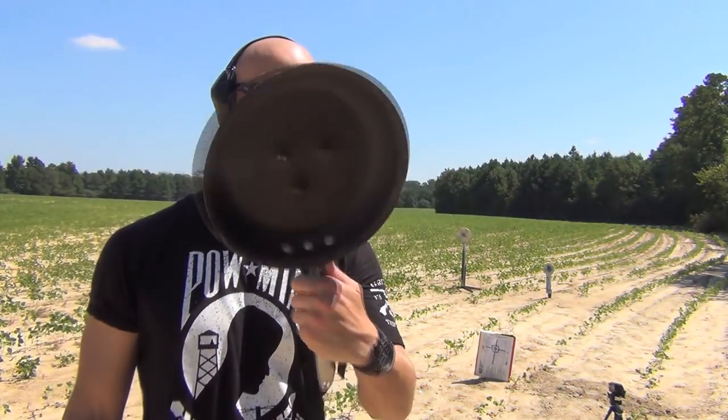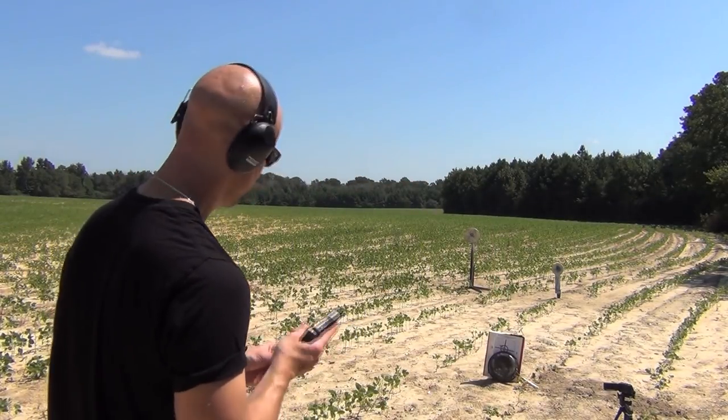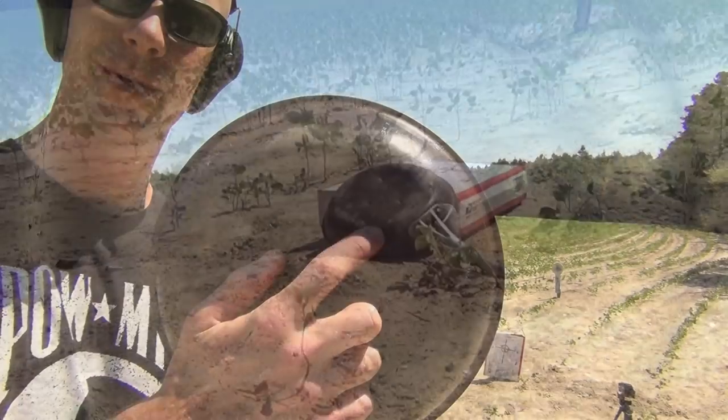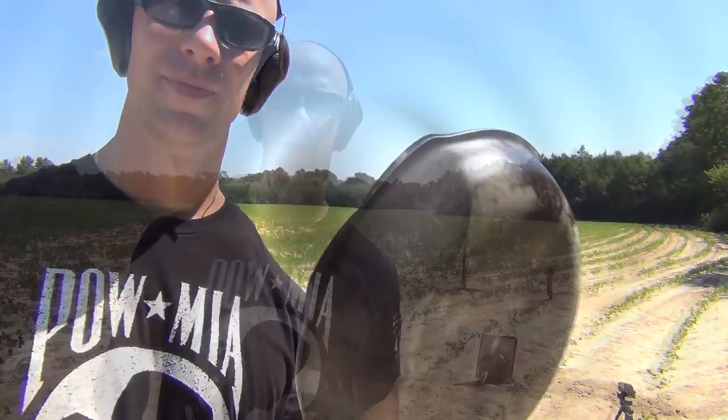Here's the impact area of that .380 Gold Dot round. You can actually see the jacket of the bullet imprinted on there, but no penetration. I'm going to try that again with an FMJ load, because .380 is a very controversial round. A lot of guys say you need to carry FMJ, so we'll test that out — using some Matek full metal jacket .380, same gun. Still no penetration.